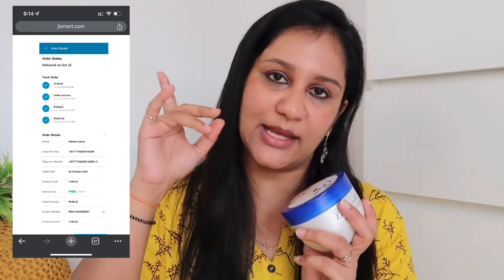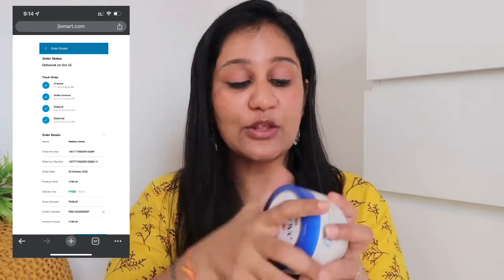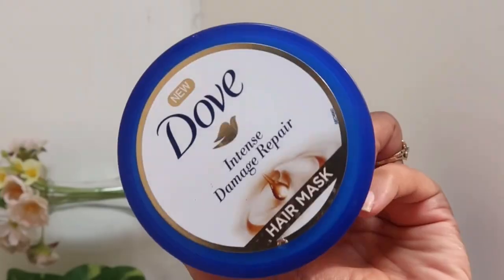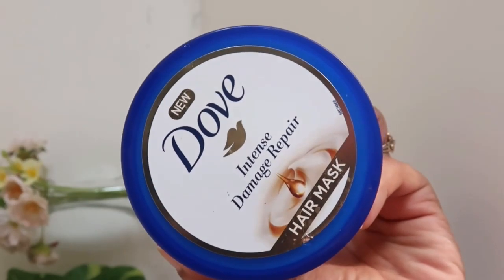It was not available on Amazon, so I bought this from Gio Mart — I will put a screenshot in the video. The price was around $4.98 to $5.25, and I got about a 20-25% discount on Gio Mart.